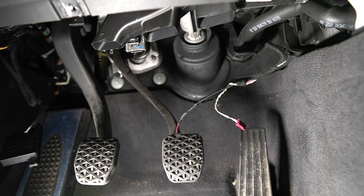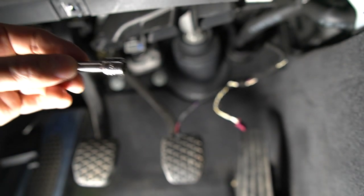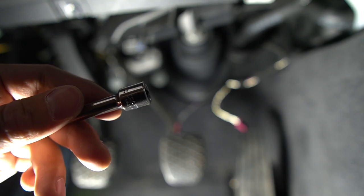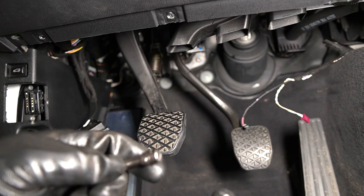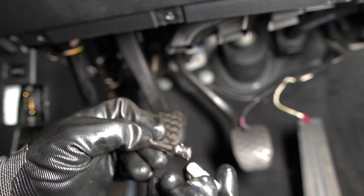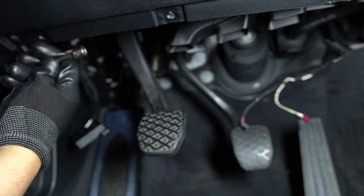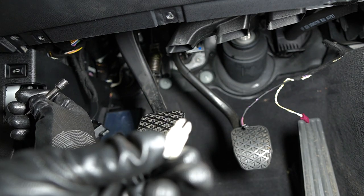Next step is to remove the plastic pushpin which attaches the clutch arm to the clutch master cylinder. To do that you're going to need a quarter-inch extension — use this end to push the plastic pin from the left side out to the right. It's a really tight fit up there, a lot tighter than I originally imagined. Initially I was trying to use my left hand but couldn't get enough leverage, so I ended up laying on my back and using my right hand. That's a little tip on how to remove this plastic pushpin.